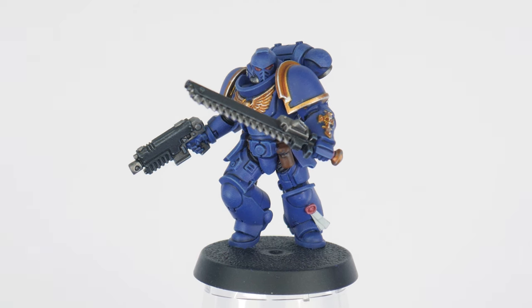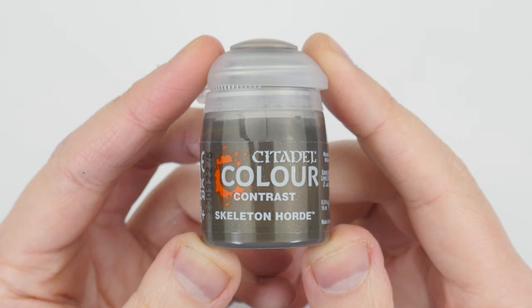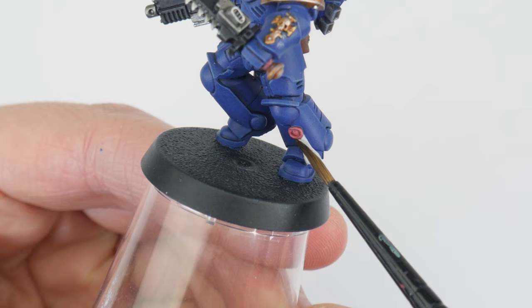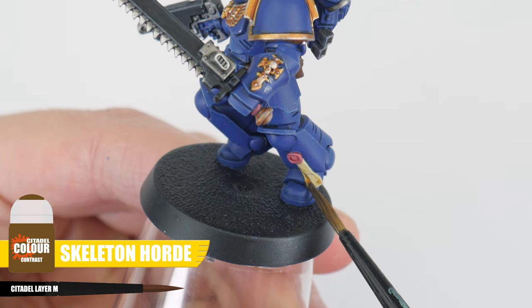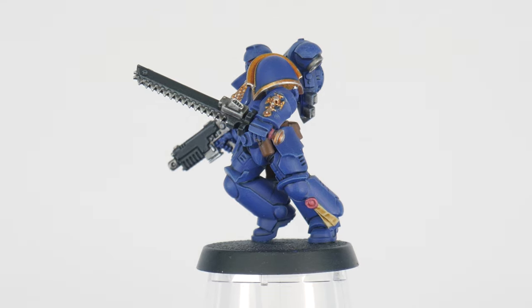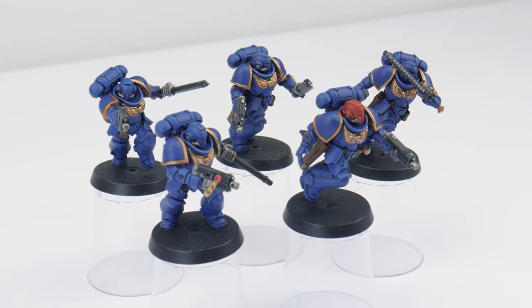The last thing I want to show you on the assault intercessors is how to finish painting all the purity seals. This is easily done using some Skeleton Horde Contrast — apply this to the paper part of the purity seal and try to apply it in one even thin coat. With the assault intercessors painted, you should now feel more confident and comfortable, so let's move on to finishing the outriders.